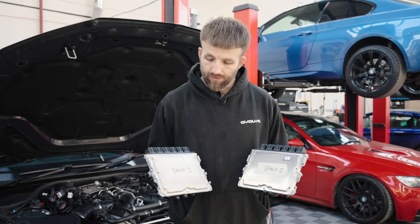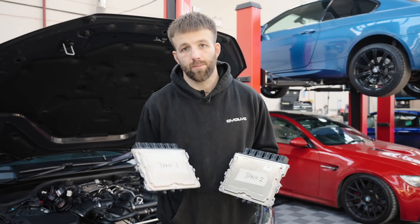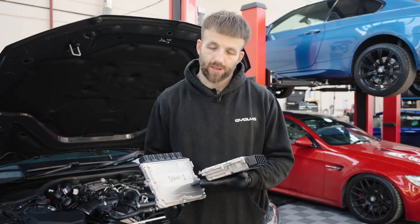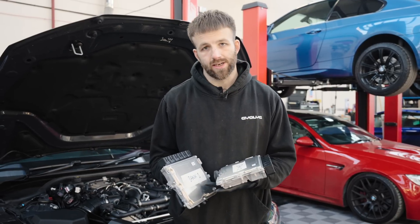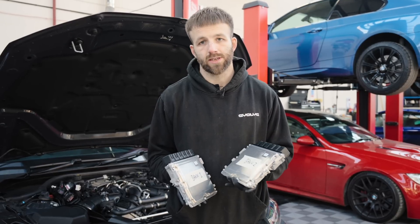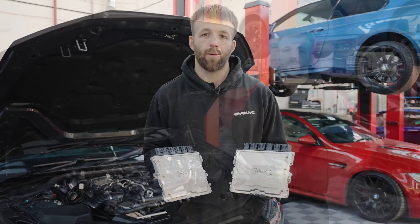With both ECUs removed, it is important not to get them mixed up because they are specific to each bank. It's a good idea to put some masking tape on each one and note the details: we will need the VIN of the car, the customer's name and the options that are going into the map.